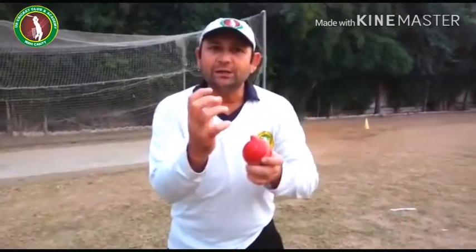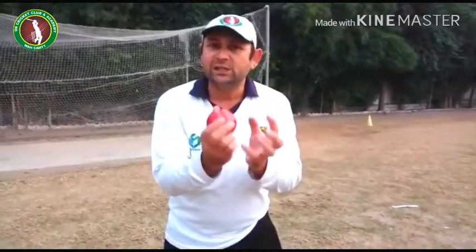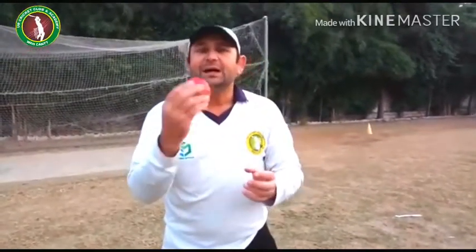If your hands are too tight and stiff, the ball will fall from your hands. If you grip too tight, it will fall from your hands. The correct and easy way is to keep your hands relaxed when receiving the ball.